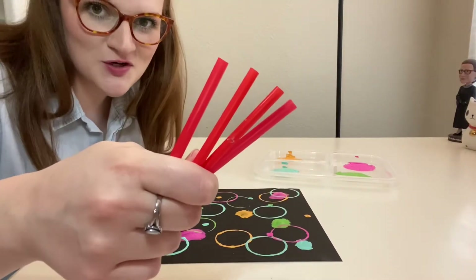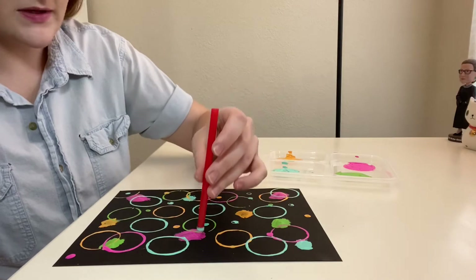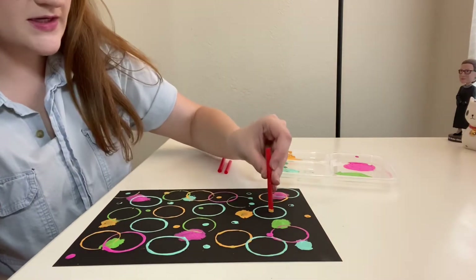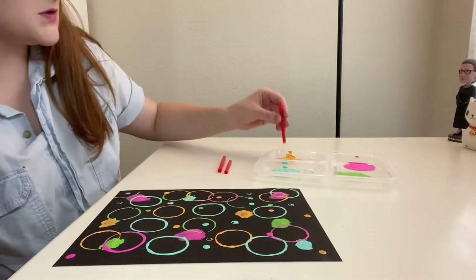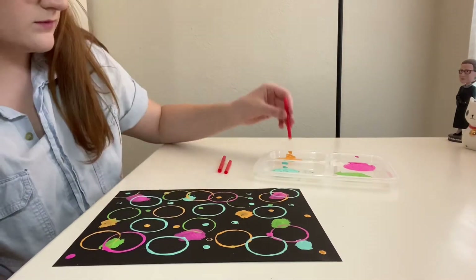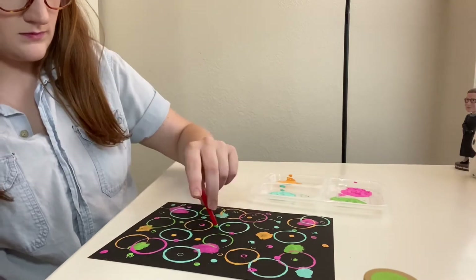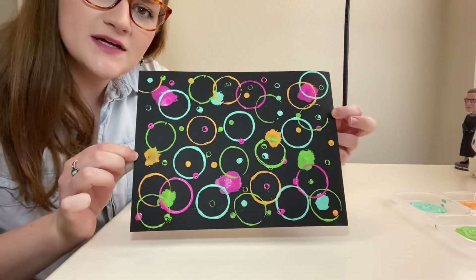Next we're going to use our straws. Whenever you place the straw down you kind of want to wiggle it around a little bit on the paper so you get your circle. Each print of the straw you do will probably look different from the other ones, and that's why it's so cool. We'll finish off with green. And now we let it dry.